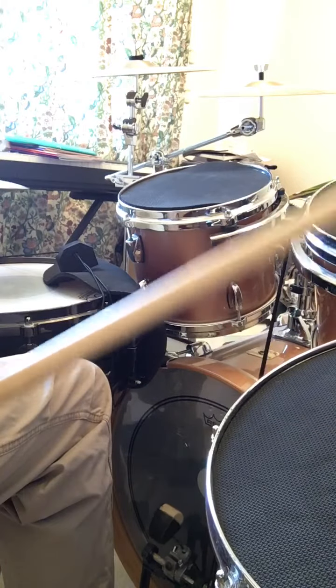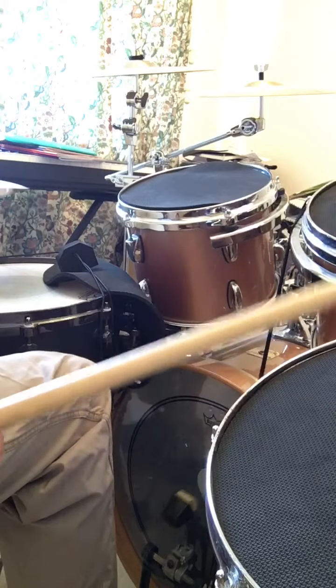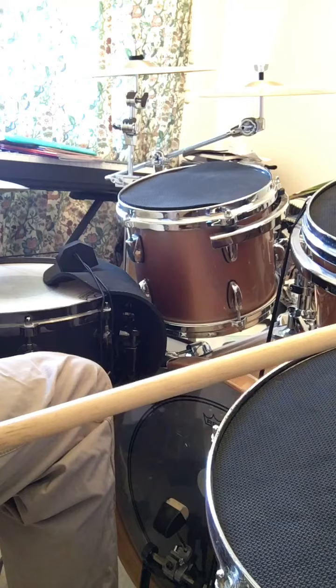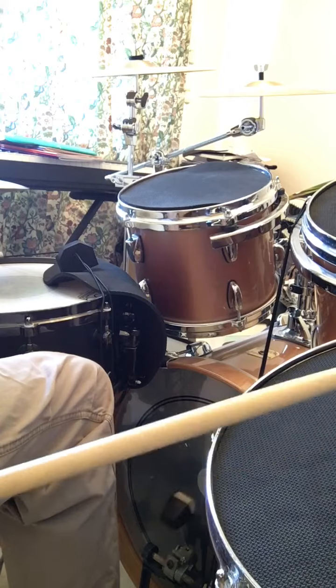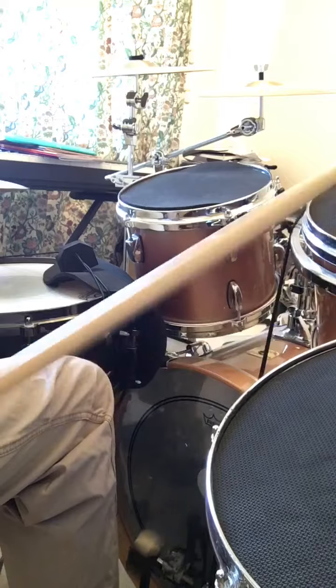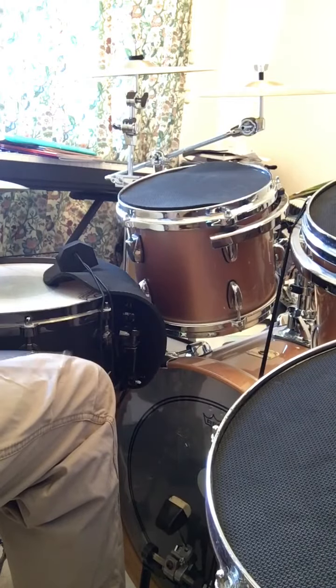So if we speed that up... The way that appears in the music is we're starting very quietly and we're getting louder, and that's called a crescendo. So we're going to play... one, two, three.